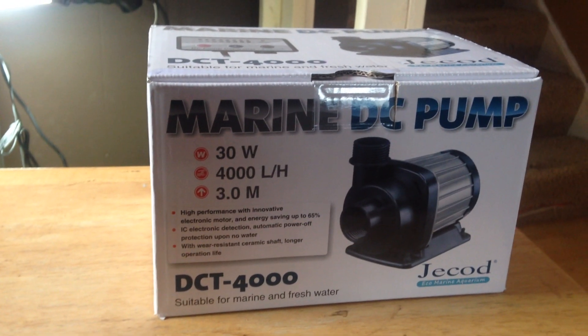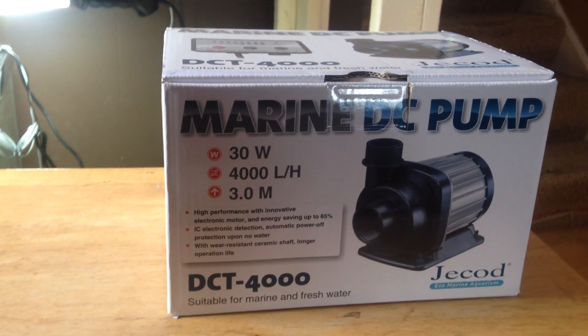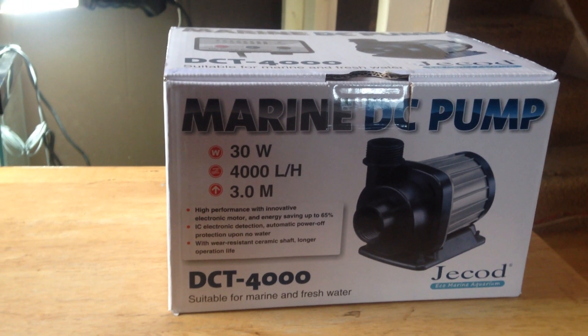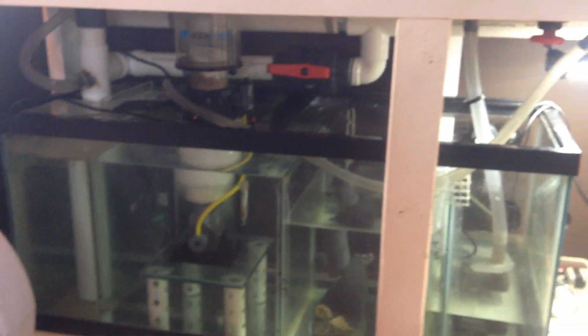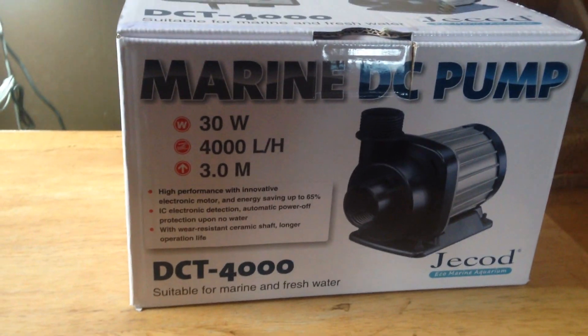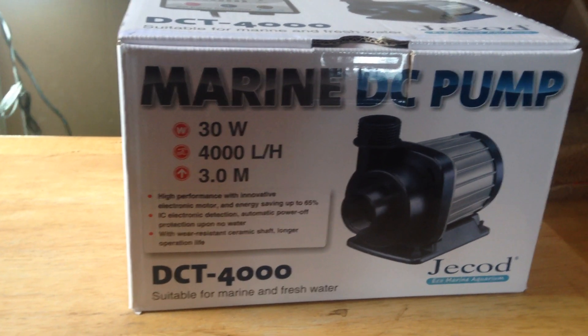How's it going YouTube? Just got my Jayboo DCT-4000 variable speed pump in for my 220-gallon tank. I didn't see many of these, if any, on YouTube, so I figured I would do a little quick unboxing.